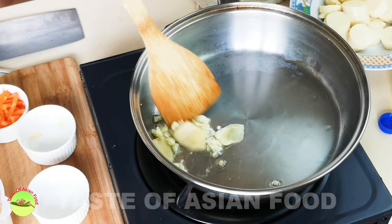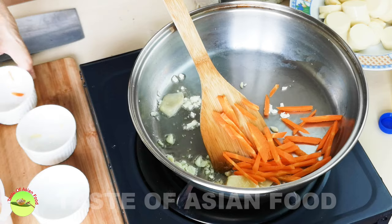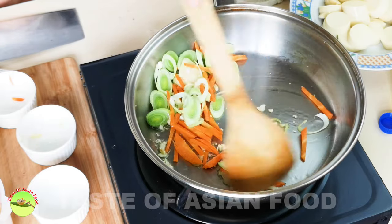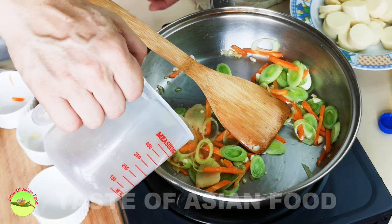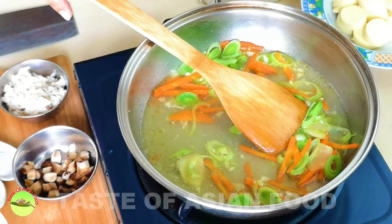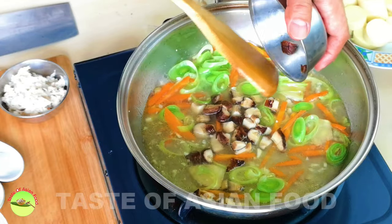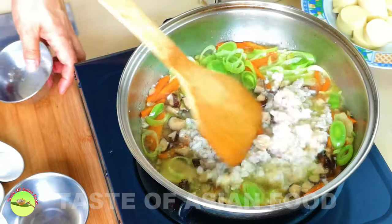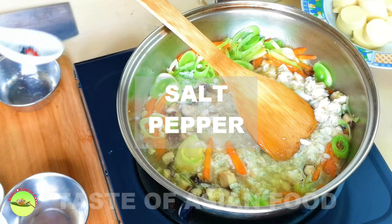Sauté the garlic and ginger until aromatic. Add the carrot and the leek, and keep sautéing for a short while. Then add the chicken stock. When the chicken stock starts to boil again, add the mushrooms and the blanched crab meat, and season with salt and white pepper.